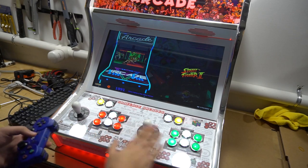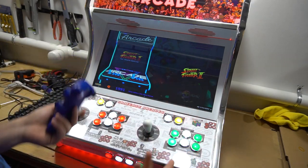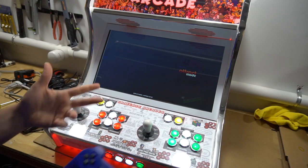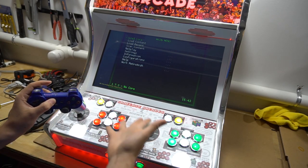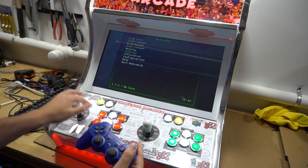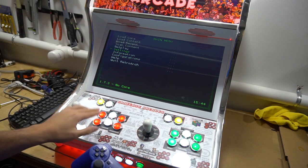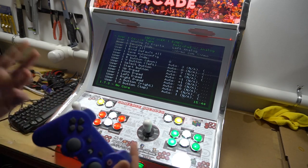Now I'll show you how to change from arcade sticks to PlayStation controllers. The only time you'd do this is if you want to play a console game with an actual pad instead of player one on the arcade sticks. You have to be very careful with this step. We're going to go into attract mode, then into RetroArch. On my Zinmo build, players 1 and 2 are the arcade sticks, and the PlayStation controllers are players 3 and 4.